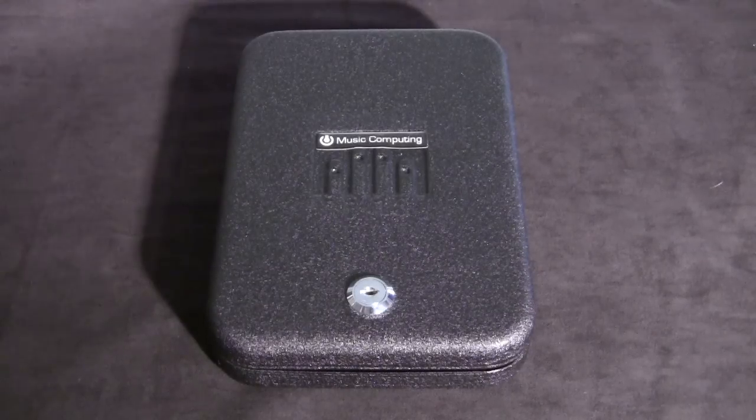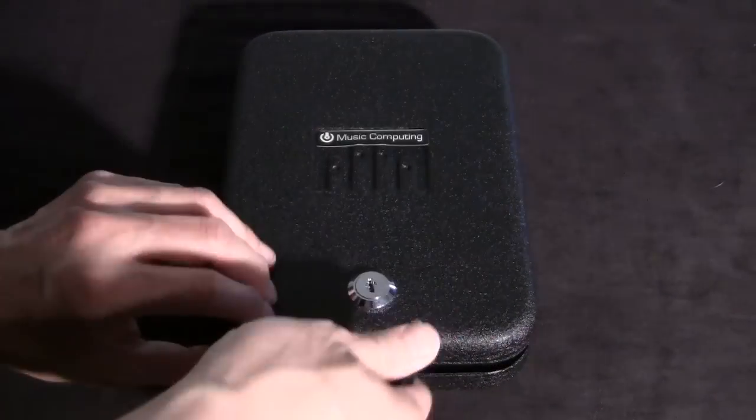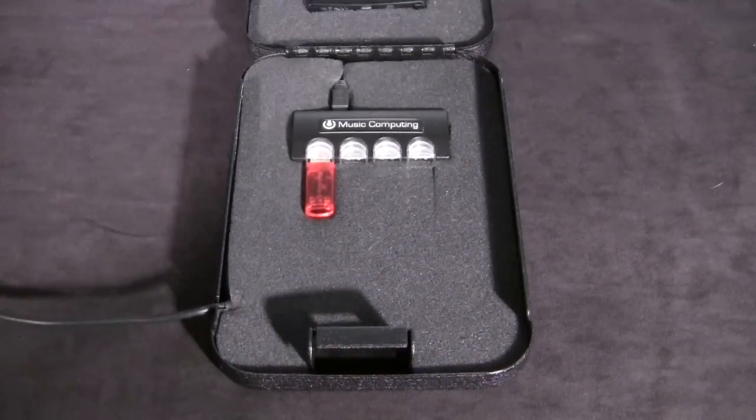What we've done is we've provided this box with a key that unlocks it. When you unlock it, you can open it up — it's a clamshell design. Inside, we have put in a four-port USB hub and you can put your dongles or your USB memory sticks into it. It's well protected, nice and padded, so it won't take additional shock. It's a snug fit so it won't come loose as you're traveling with it.